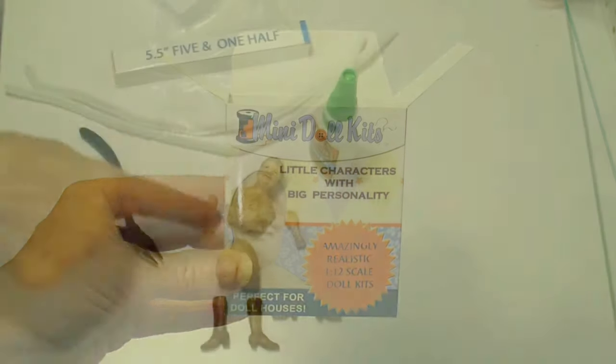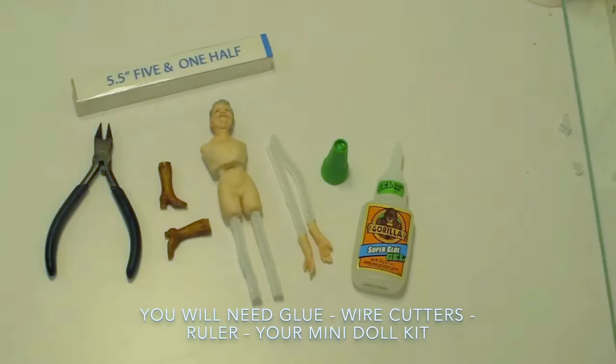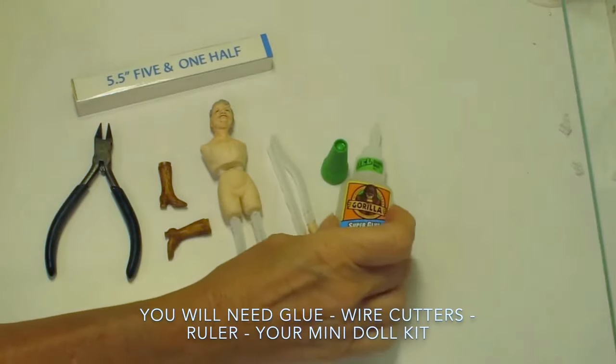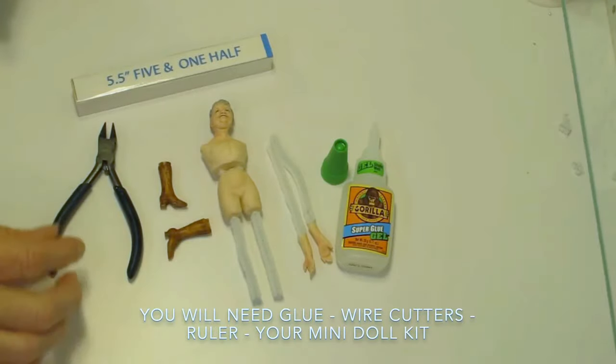It's really easy. We'll start by putting together the head, torso, and hip sections. The things I like to have on hand are glue — you can use super glue or white glue, I use super glue — wire cutters, a ruler, and your kit.